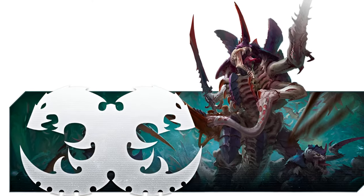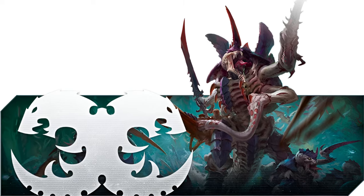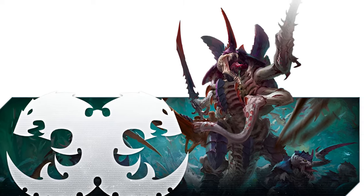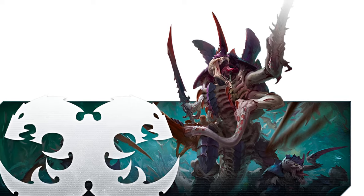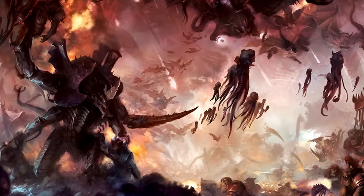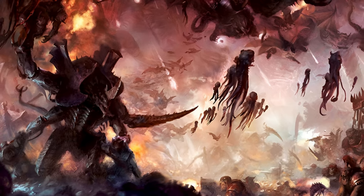Hi everyone, my name is Tyler and I'm here to help you get into your new 40k army. 40k as a hobby can be very expensive to get into, but my goal with this series is to help you get a full army going without having to break the bank. Before we dive into the list, let's talk about some basic rules that we're going to be using for the list building process here.